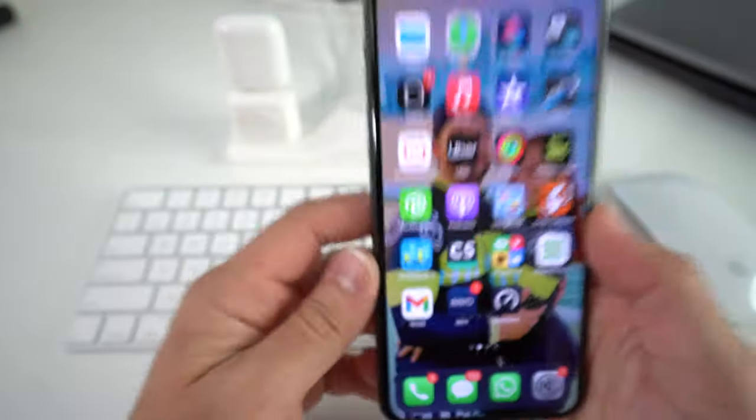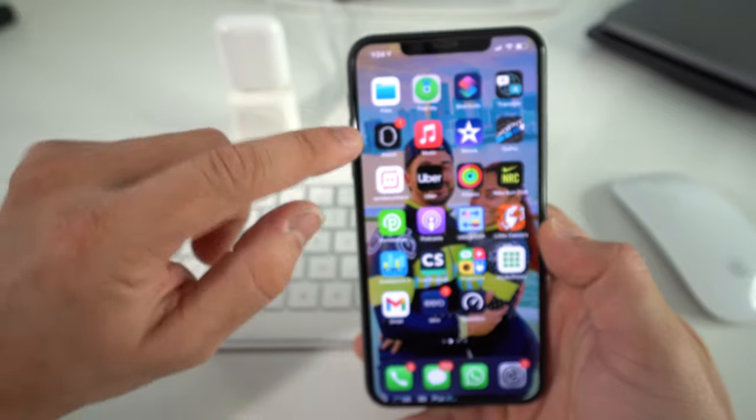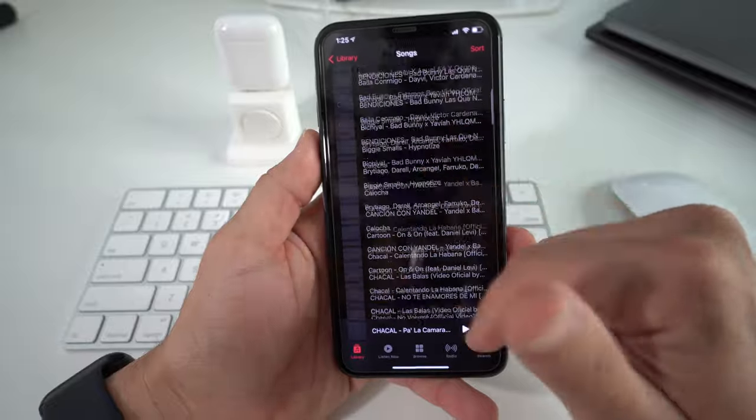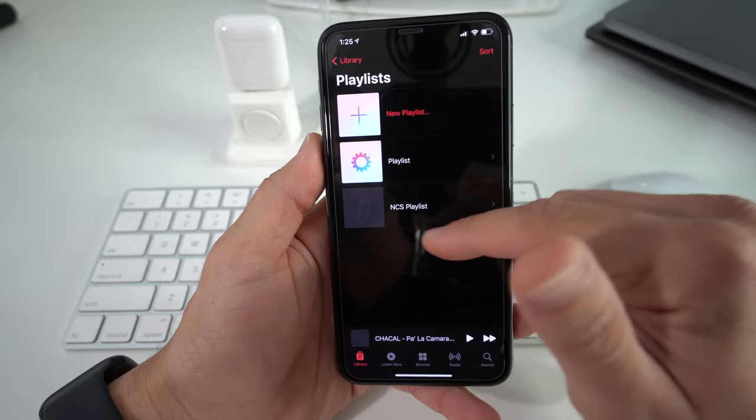The first thing you're going to need to do is have music already on your iPhone Music app. As you can see in my library, I go to Songs and I have a bunch of songs. I also have a few playlists that I made.